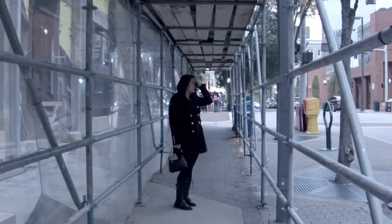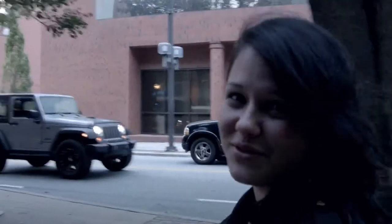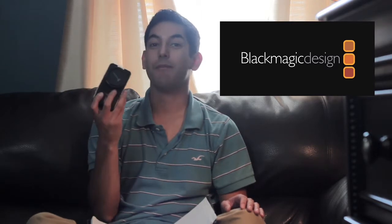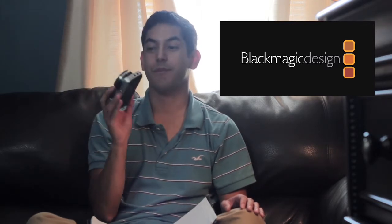Lately I've been filming on the Blackmagic Pocket Cinema Camera. It's absolutely incredible, so a lot of the footage you see in this video will be from this camera. The Blackmagic cameras have done something I couldn't even imagine them making. For the price and what you get out of them, they're probably the best digital cameras pretty much ever made.